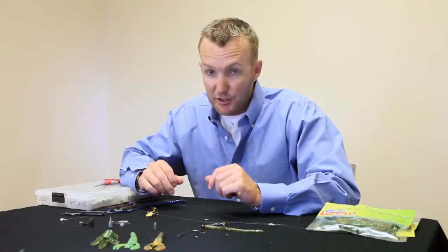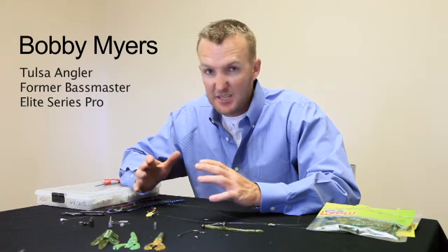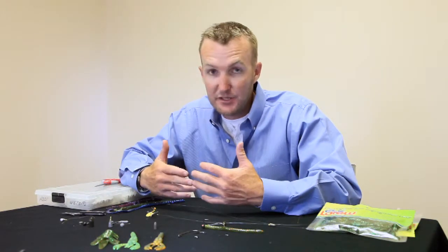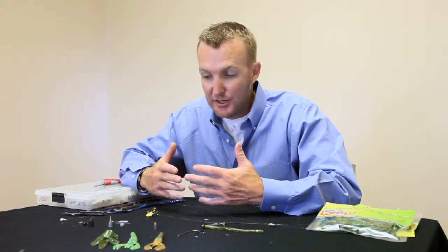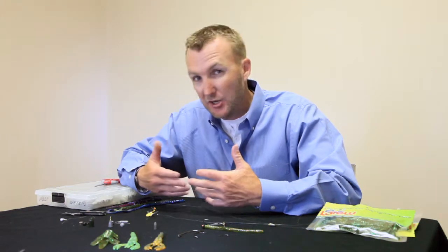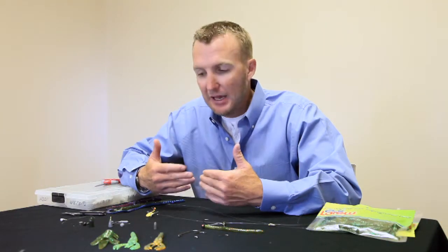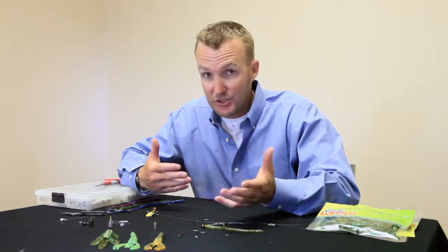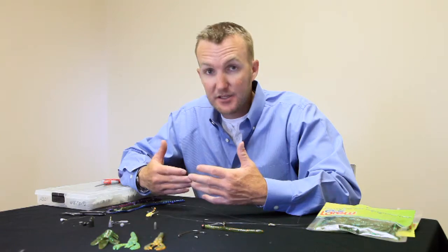The third finesse technique we're going to look at is something that's caught fire over the last ten years. Lake Tenkiller would be a great place for this technique, and the GRDA chain — the Grand River chain — would be in probably your July-August time frame when the water is at its cleanest. I find that this technique, which is drop shotting, requires more than three feet of visibility on a regular basis. Ideally, you want five feet or more visibility.